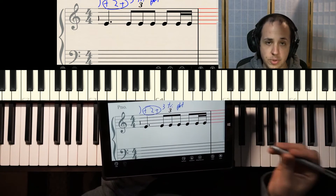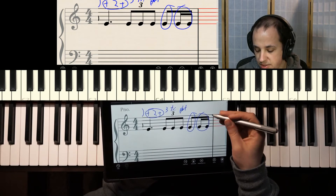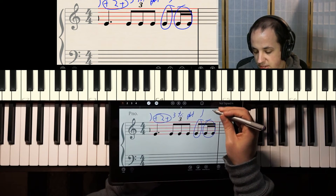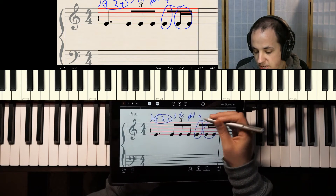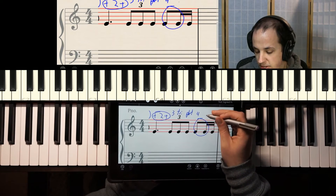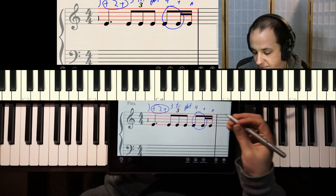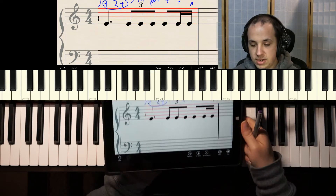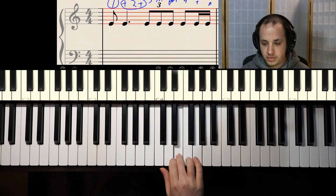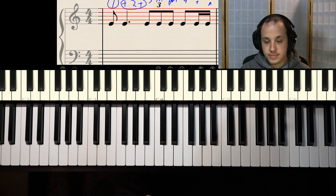What do I do with this last note? It's an eighth note connected to two sixteenth notes — equal to an eighth note plus an eighth note, since two sixteenth notes equal an eighth note. So you'll have 'four and,' and then you split the second half of the beat to make room for the sixteenth note: 'and a.' So here's how to count this measure: one and, two and, three triplet, four and a. Let me try again — one and, two and, three triplet, four and a.